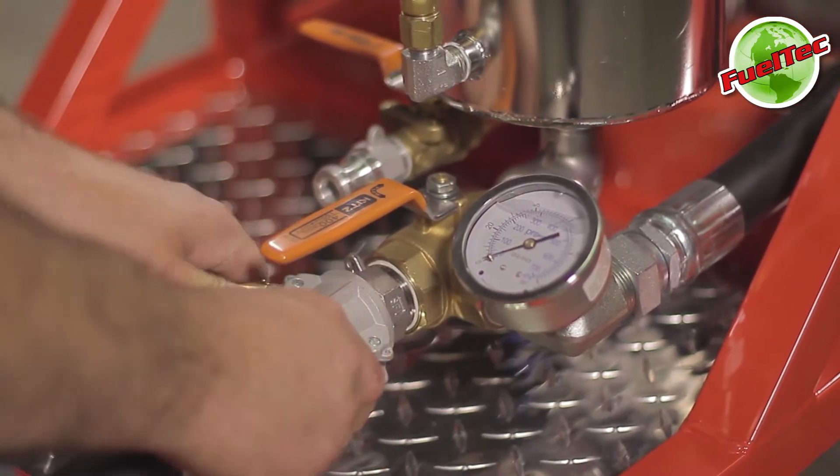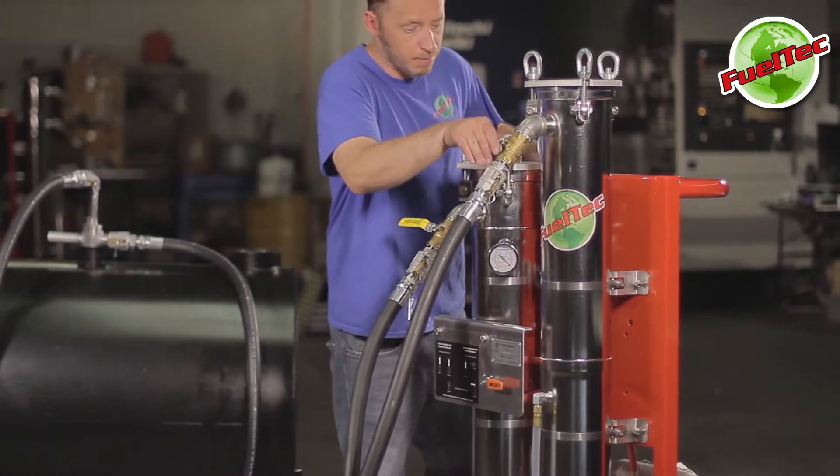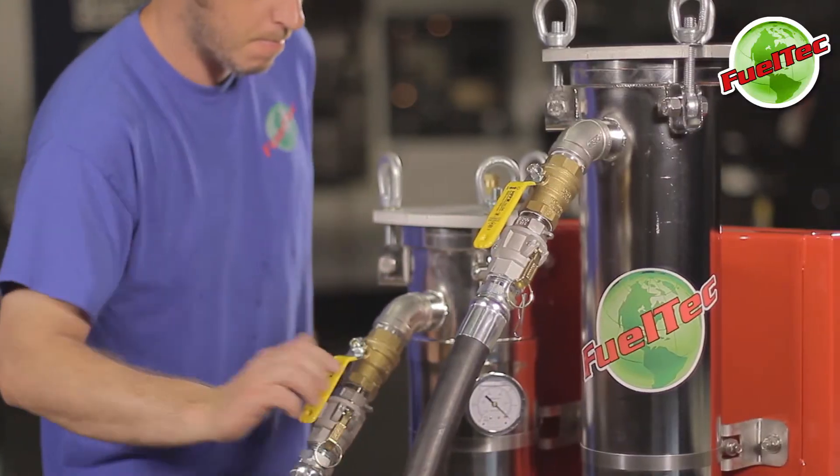Set the selector valve to the separate water position, open the dry fuel return to tank valve, and then open the primary inlet valve.